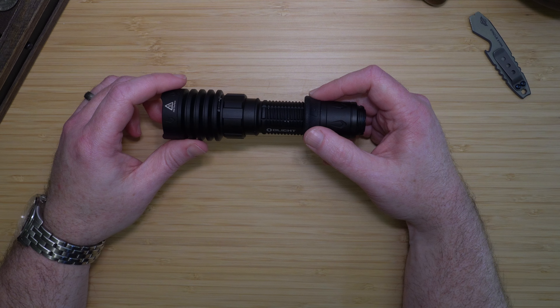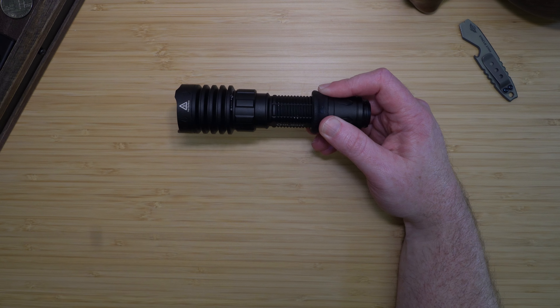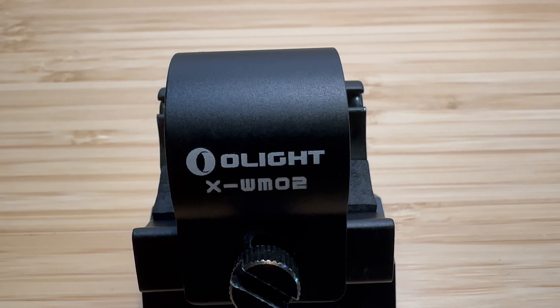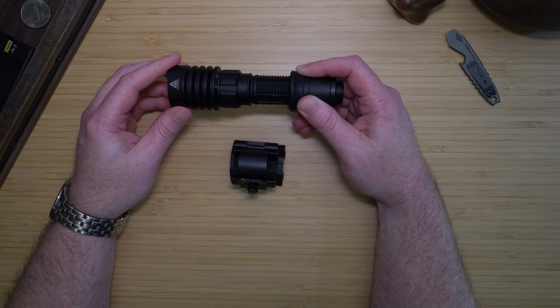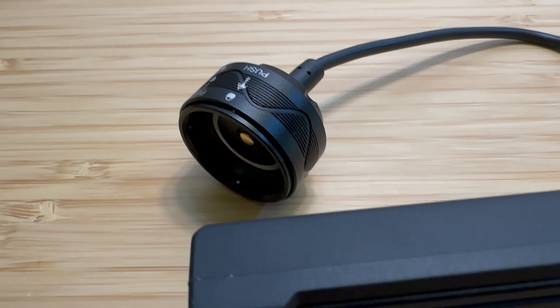I also use the Warrior X4 as a weapon-mounted light using two optional accessories: the Olight XWM-02 magnetic weapon mount and the SROD-7 remote switch.